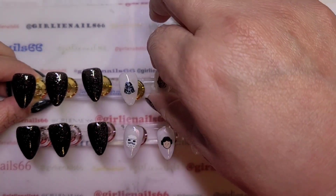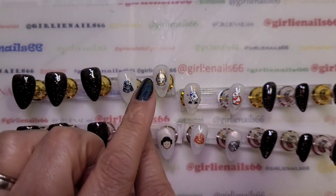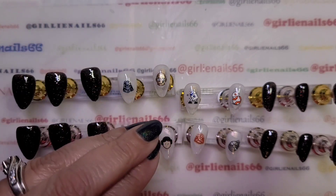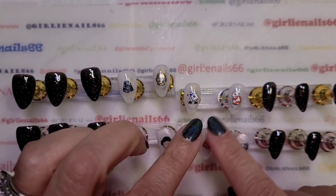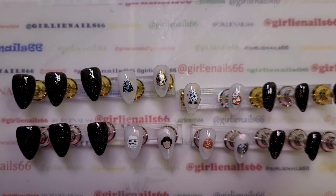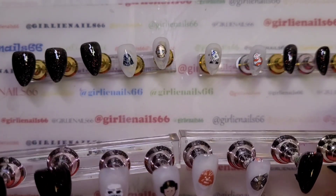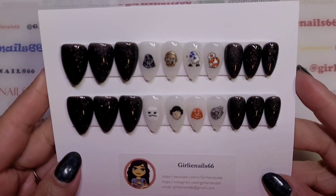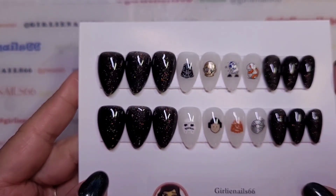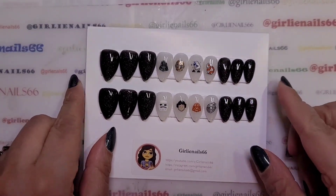For the black nails I'm just gonna put top coat on and they're good to go. For all the white ones I'm going to base coat them and then top coat them — the reason I do that is so the gel has something to adhere to and I don't have peeling. I think they look cute, they're not too bad! They turned out super cute. I love this gel polish, it's so pretty. That is my Star Wars nails!